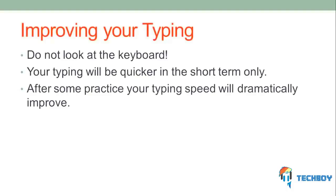Touch typing is an incredibly useful skill as it will dramatically increase the rate at which you can enter information into a computer. This tutorial is going to show you how to type without looking at the keyboard.